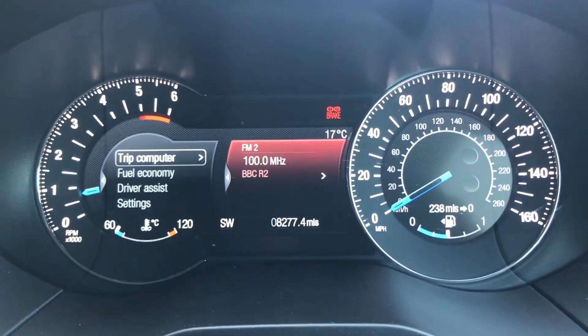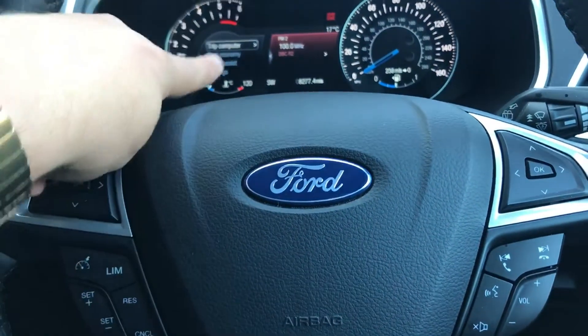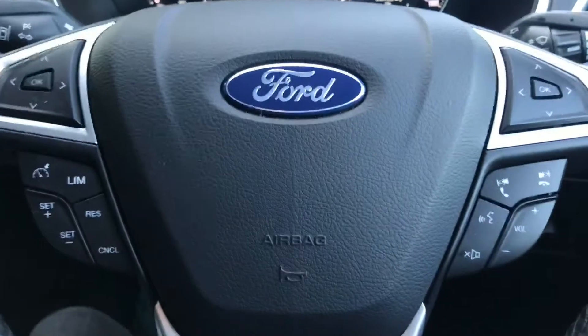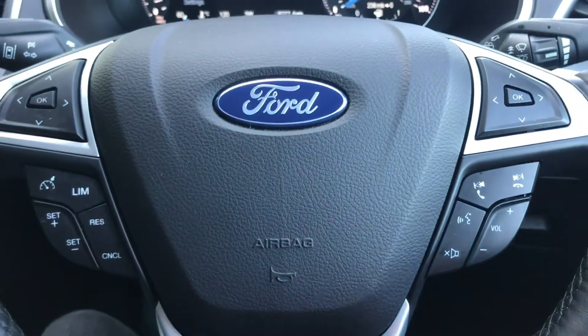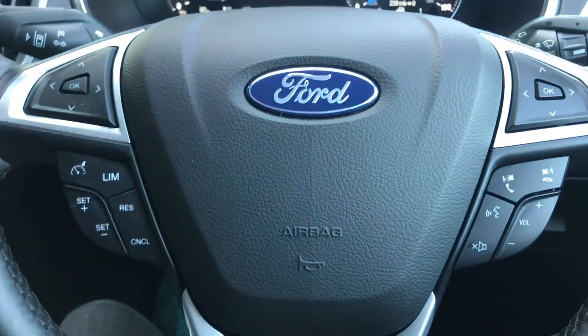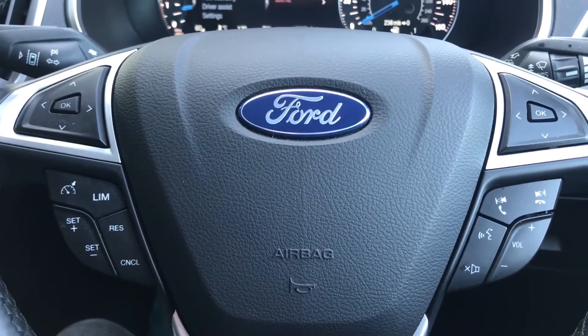This is all done using the buttons on the steering wheel. These ones control the left-hand menu, and these control the menu in the middle of the screen. Beneath the left-hand side arrows, we've got cruise control and speed limiter, and on the right-hand side, stereo controls as well as voice activation for the phone. Once you pair up a phone, hit that button, ask it to dial someone in your contacts list, and it will do that for you.